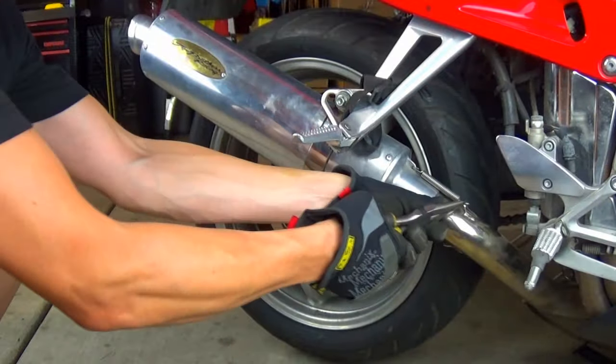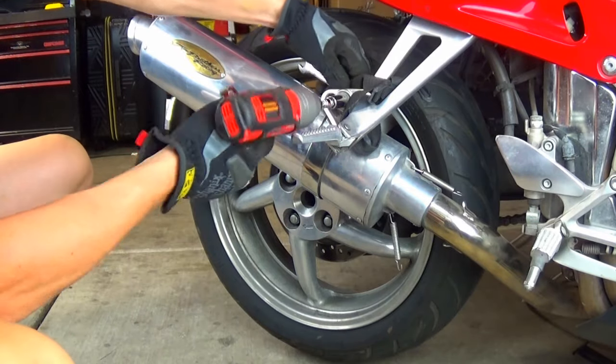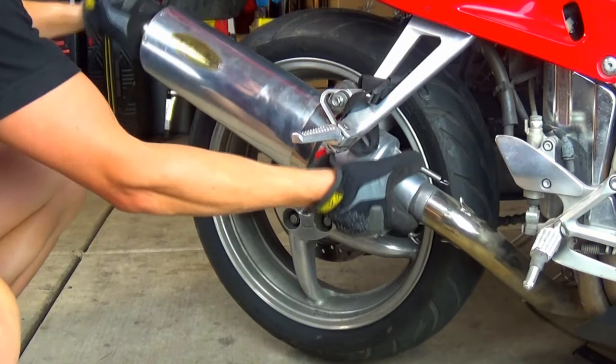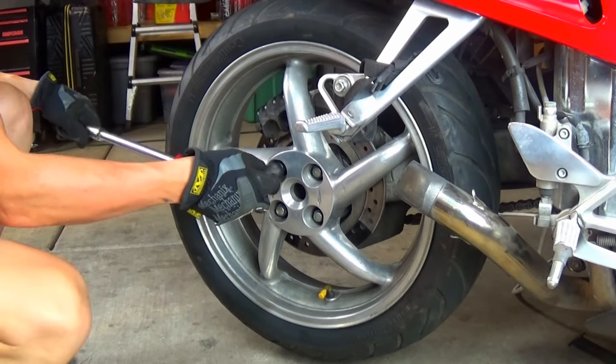First, remove the mufflers. Then, remove the wheel.